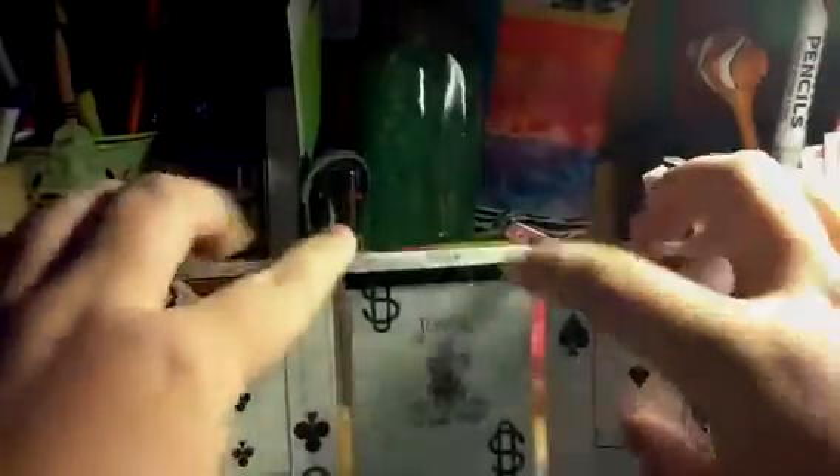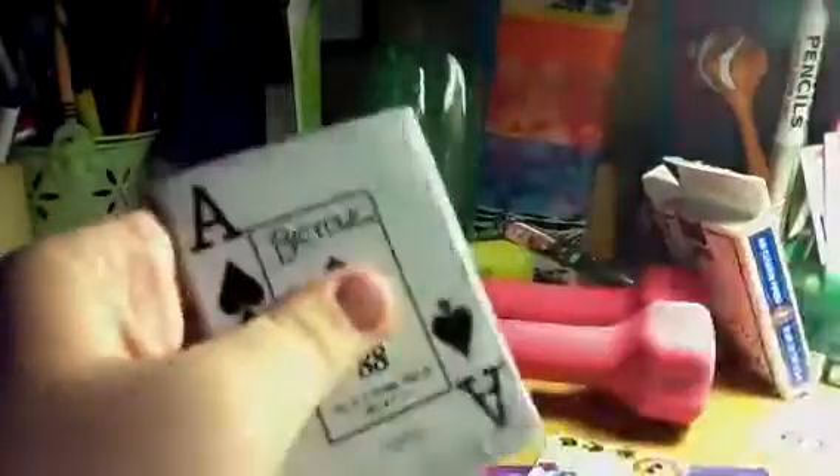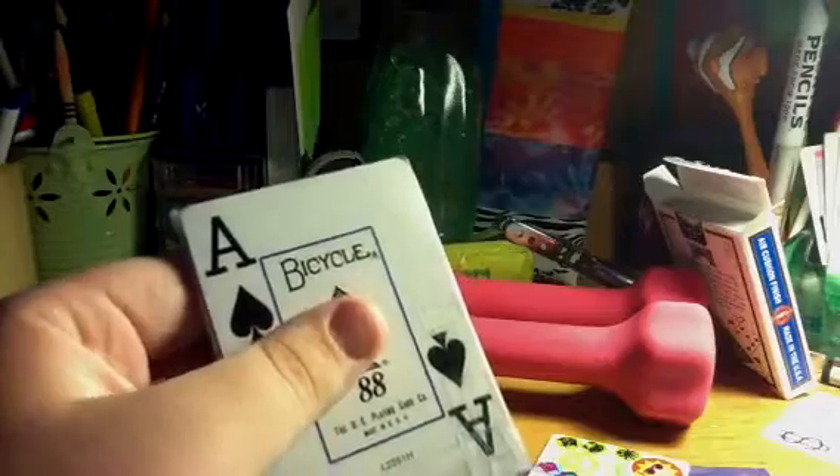So this is the front, this is the inside, and again the billfold. If you want to order one of these, it's going to be $3 plus shipping.